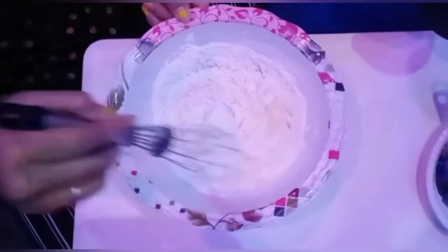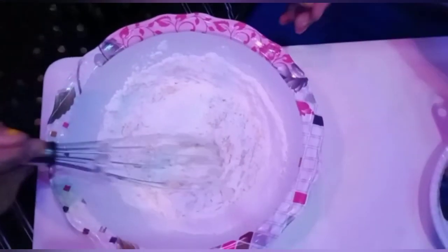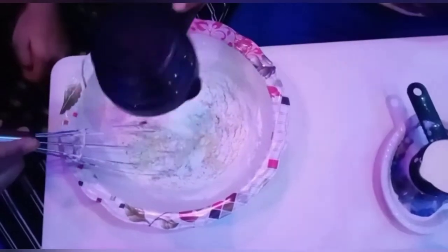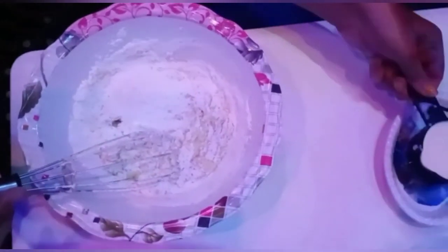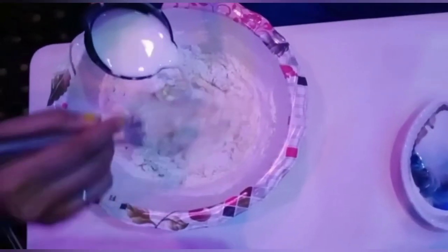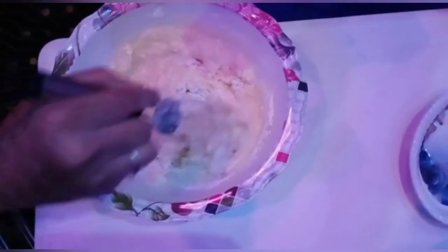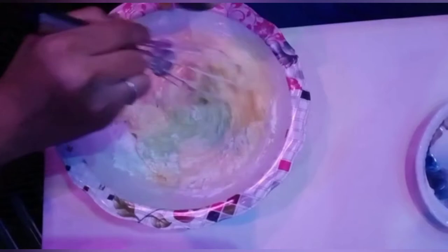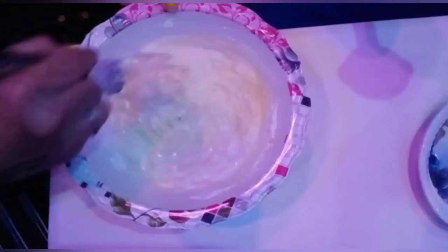Now let's add the dry ingredients — I'm adding one cup of maida. After adding the maida, let's add milk so the batter will come together. The last ingredient is still remaining, so let's add the milk and mix properly.